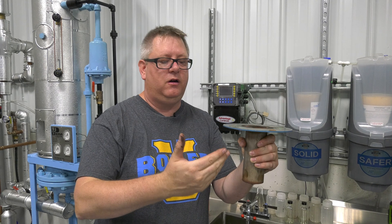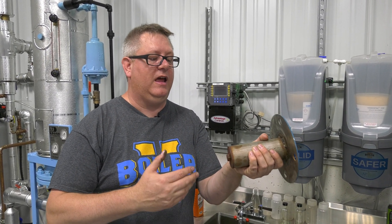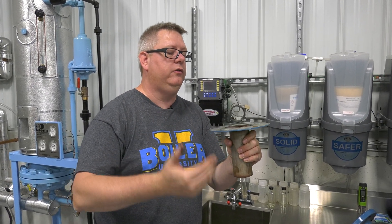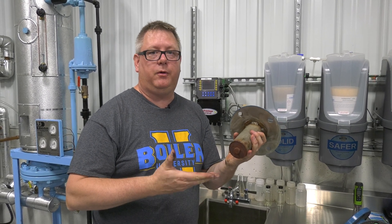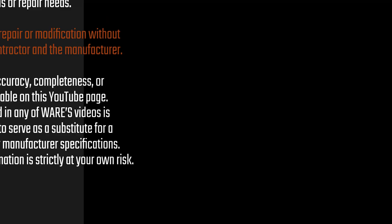we'll introduce steam to that piping, and that's going to cause hammer when our supply valve comes back on. We also may get hammer as we shut down. So if we get new or unusual noise from the deaerator, this could be the culprit. We want to check this during shutdown and just make sure it's working correctly. It's a big deal.